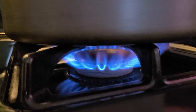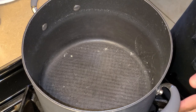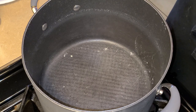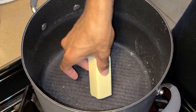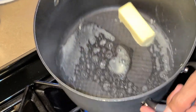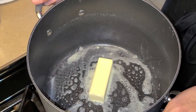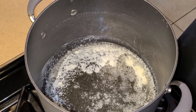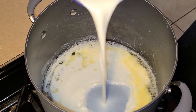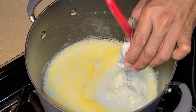Preheat your fire to medium heat. In this large pot I'm going to add six tablespoons of salted butter right in there — just spread that around and let that melt in there. Next up I'm going to add one and two-thirds cups of whole milk and two tablespoons of sour cream.